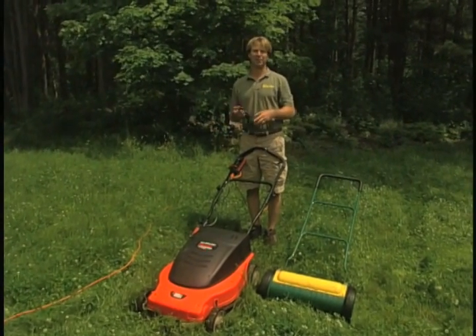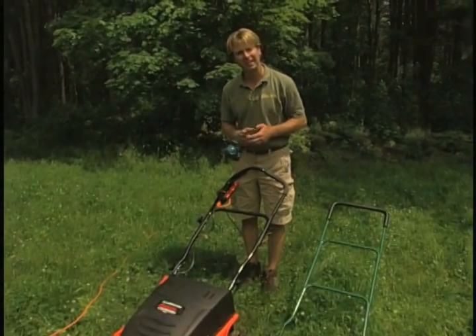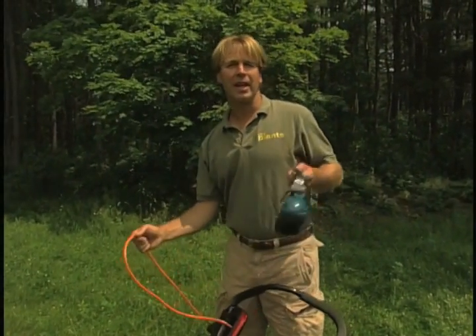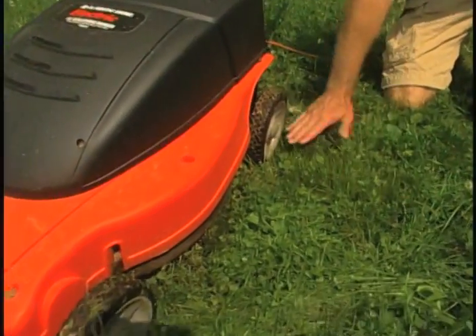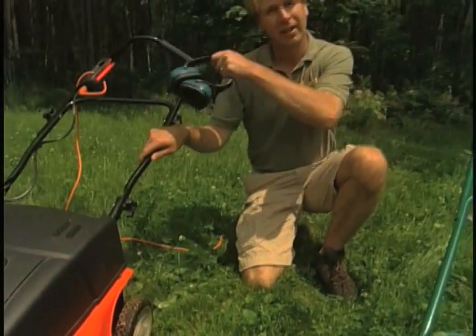Here you have a rotary mower — and you may say, well, what's environmentally friendly about that? This one really is about as good as it gets because it's powered by electricity. You see the cord — it connects to my house, and for about three cents per mowing I can mow most of the front lawn. It burns a lot less fossil fuel, and it does a good job cutting even tall grass. So if you're going to go rotary, go electric.